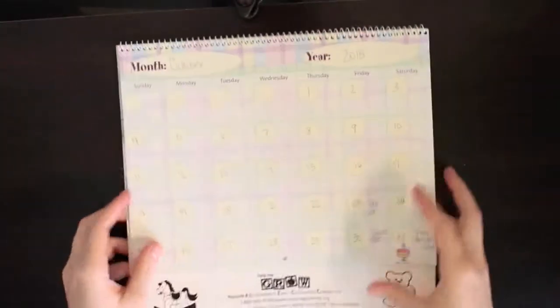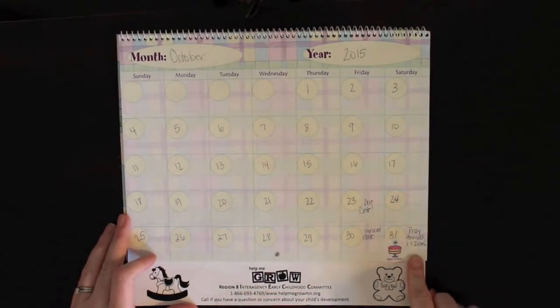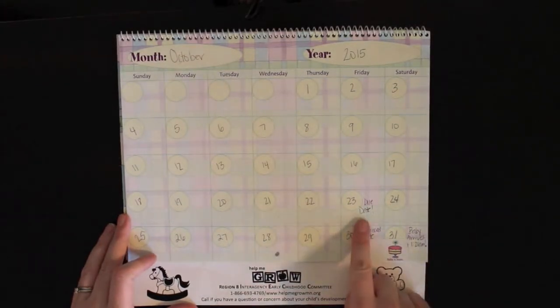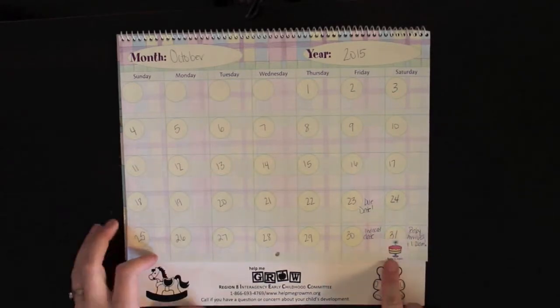She was born in the month of October, the very last day of the month. Her due date was October 23rd, so I just wrote that in there. I was induced on the 30th, so I just wrote that in there. And then I wrote 'baby arrives 1:21 a.m., baby is born.'